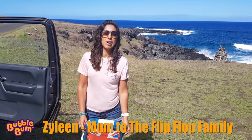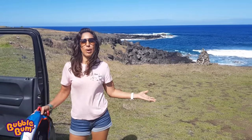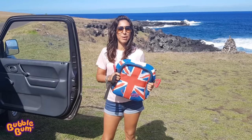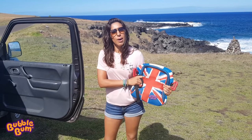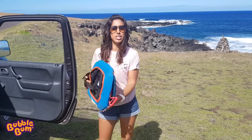We're the Fit of Little family and we've been traveling all around the world. Right now we are in the middle of the Pacific Ocean at Easter Island and we have our BubbleBums with us. We needed to hire a car and we didn't have to worry about hiring a car seat because of this amazing innovation.